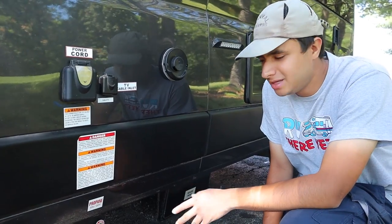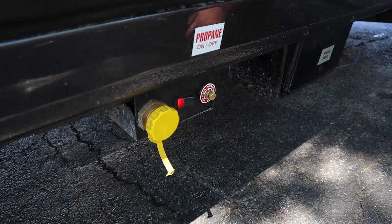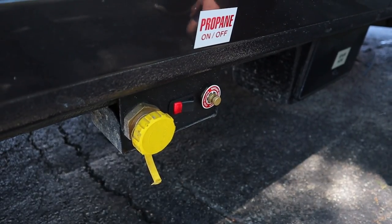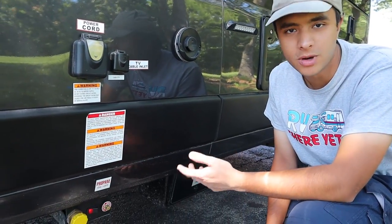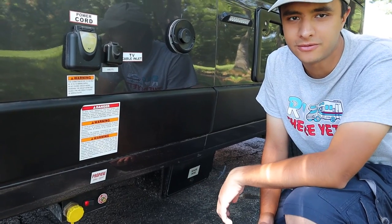Below that we have the valve for the propane. You're going to switch it off and on with this switch here — right now it's on. If you do need to refill it, campsites and truck stations will do it for you. The propane will be for the stove, the oven, the water heater, and the fridge when you're not plugged in. It'll last about one week before you'll have to refill it, and there is a sensor inside that will show you how full or empty it is.